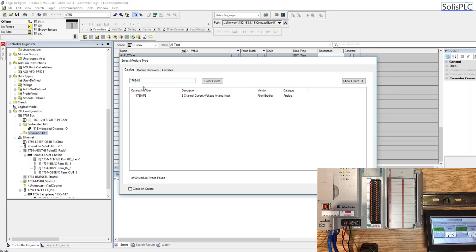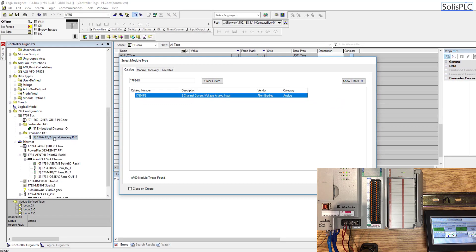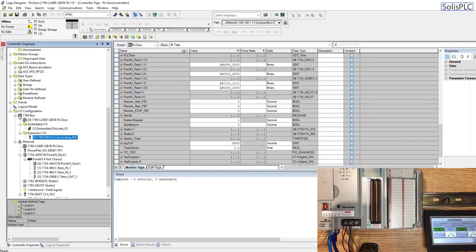Going back into Studio 5000, we're going to select the module and hit create. I'm going to give it a name — I'll call it 'local analog in' — and usually I like to go by the slot number. The PLC is in slot one, so this is going to be slot two. The revision number is 1.001, which matches what we saw in RSLinx. We'll hit OK and the slot two card — the 1769-IF8 — has appeared in the expansion IO.